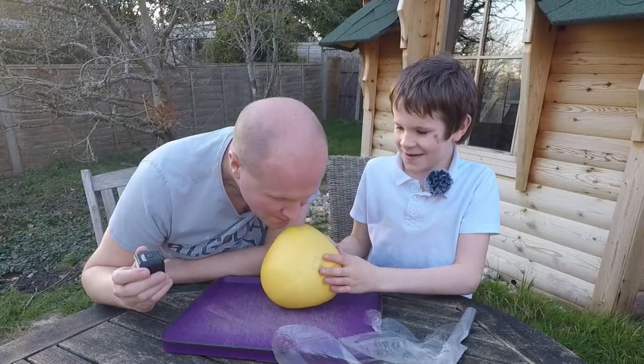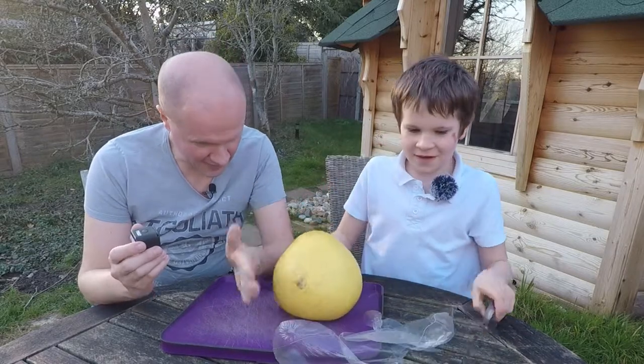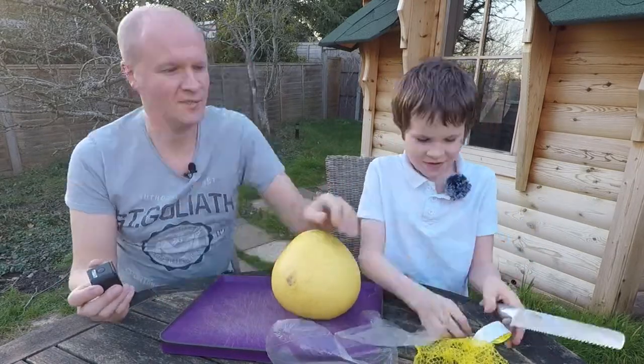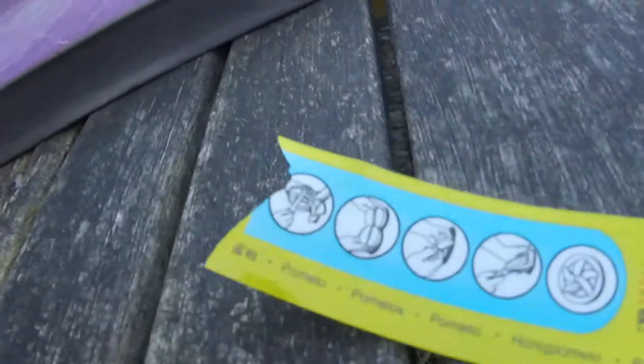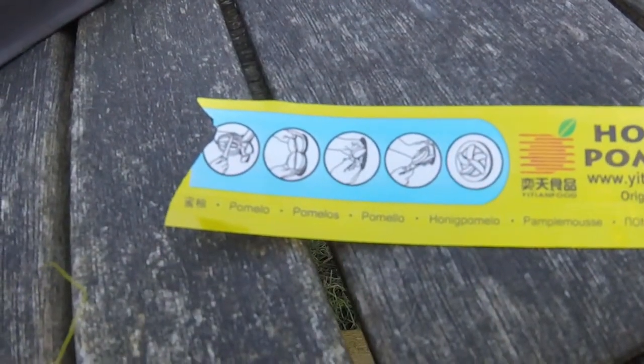I'm going to smell it. How do you think we should cut it? Do you think you're supposed to cut in half? Yeah, like down or across? It says to cut it down. Let's show the instructions. So this is — is this a pomelo unboxing? Yes. Pause the video, I'll show you the instructions. I still don't quite understand them.